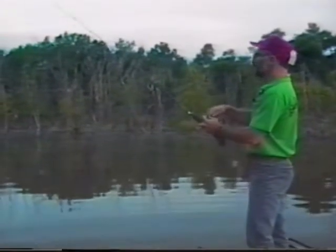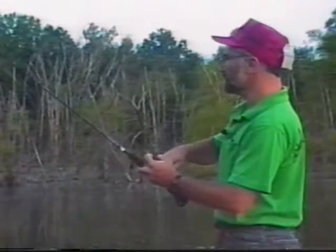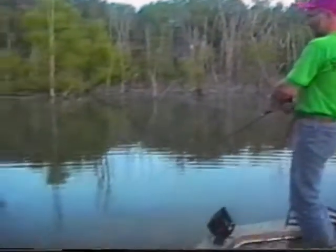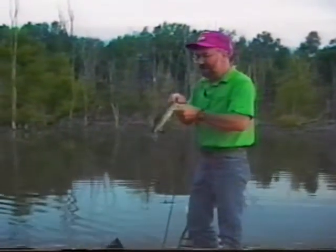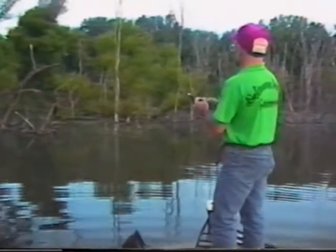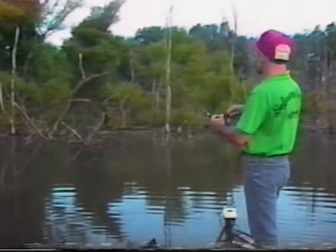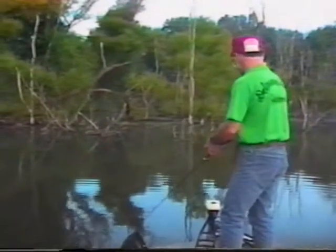One thing you want to remember when fishing a place like this — because of all the cover — is that you're going to need a good rod with some backbone to it to get these fish out. If you really hang a big fish on stumps and structure, you're going to have to get that fish out. If you don't have good strong line, the fish is just going to tear you off. I'm using about 14-pound test here — that's strong enough to get a fish out of here.